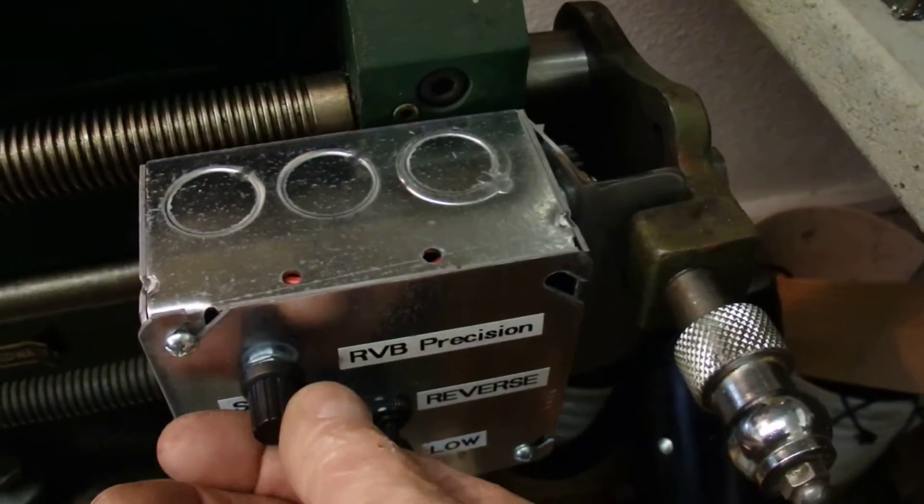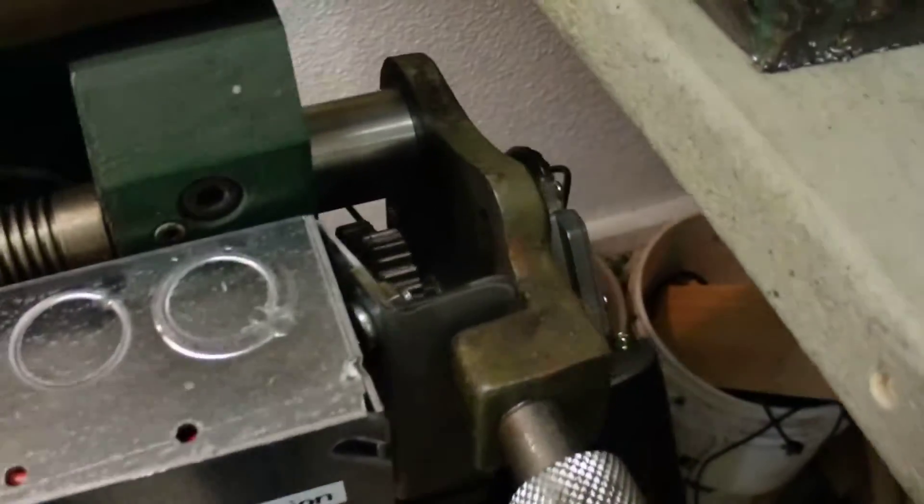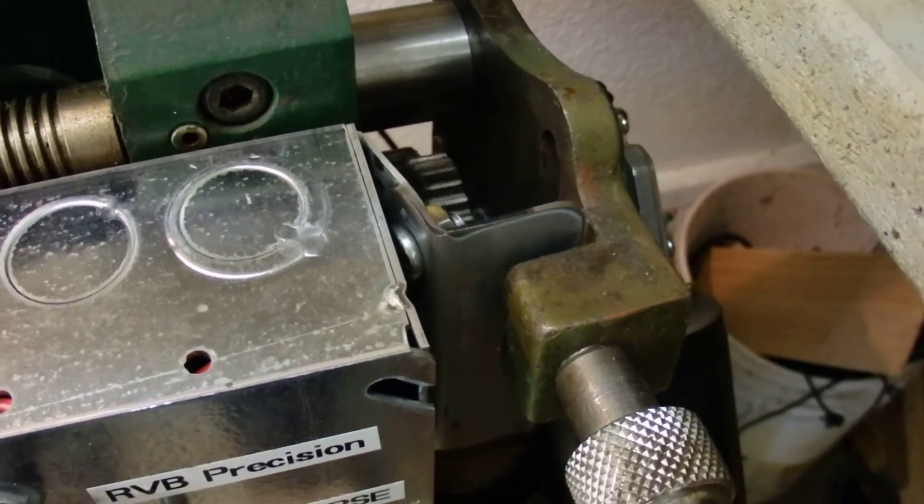Incredibly quiet. Normal cutting speed is about like that, and you can barely hear it running.